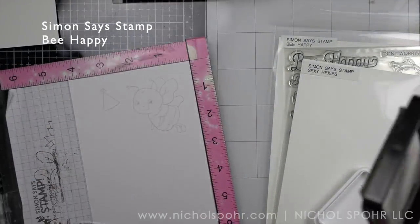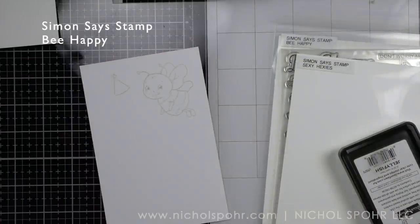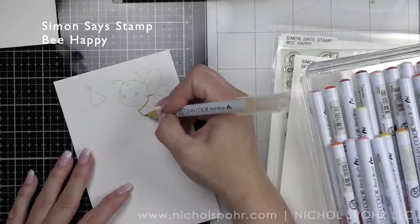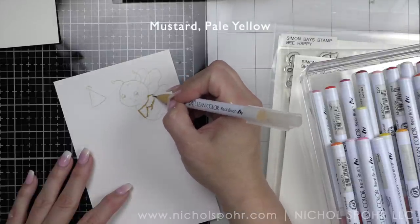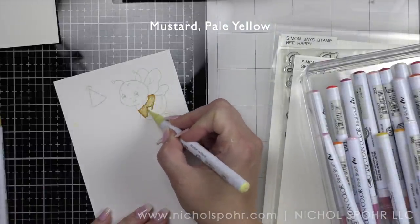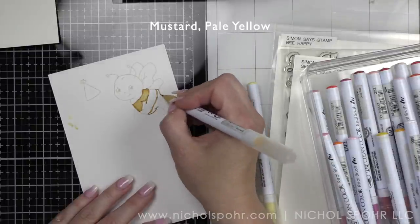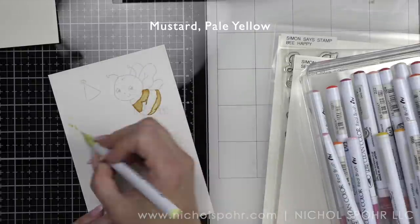I started my card by stamping the Be Happy images — I started with the bee and the party hat. I'm going to stamp my images on Bristol smooth cardstock with jellyfish no-line coloring ink. I'm using mustard and pale yellow for the yellow areas on my cute little bumblebee.